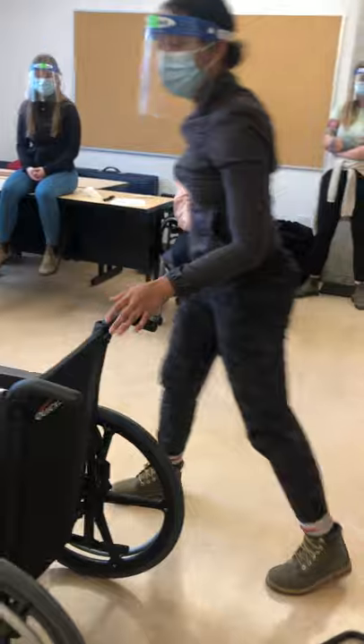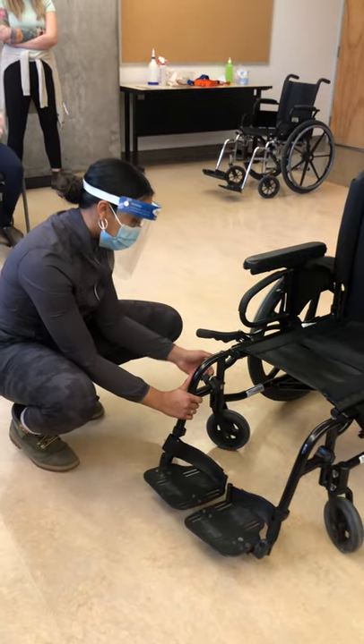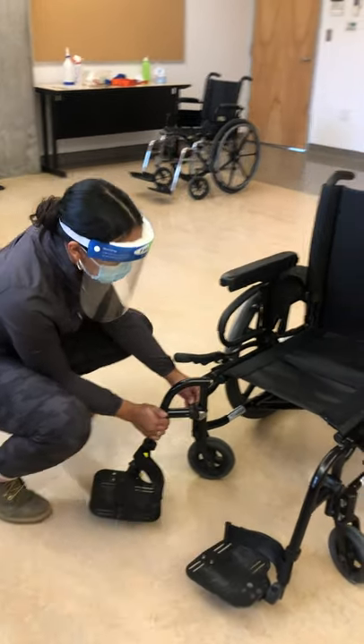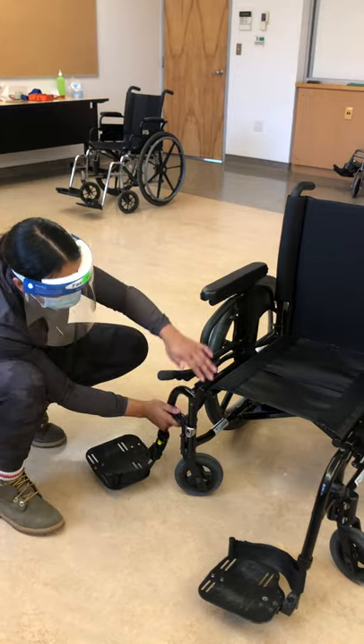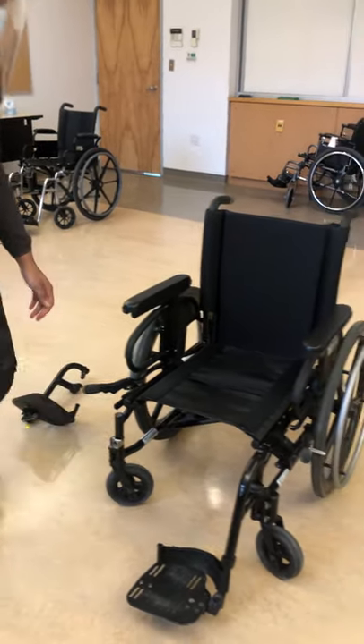Now I'm going to do the foot rest. There's a lever you push, and then you slide it towards you and then it pops off. I'll do this on the other side.